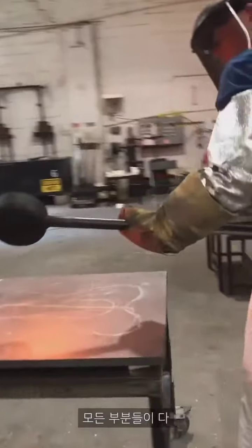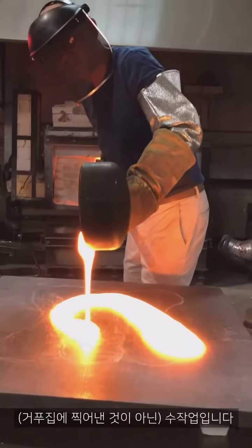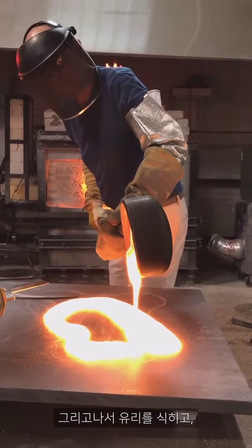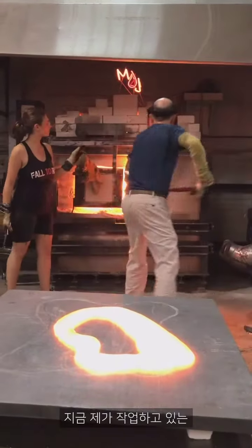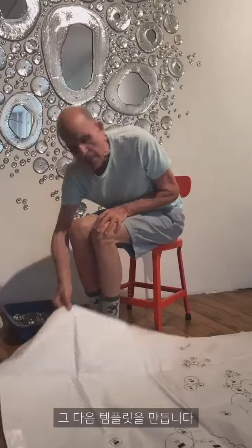so that each component that I make is hand-cast, and then allowed to cool, drilled, and silvered to make part of the constellation pieces that I'm working on now.